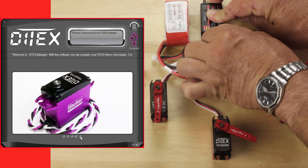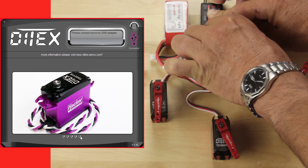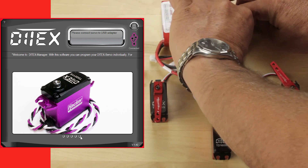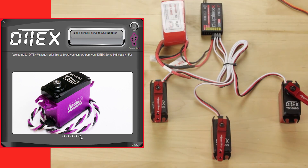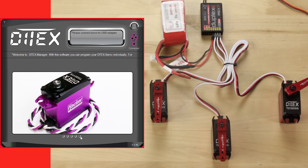Once we do that, we'll be able to operate the servos from the receiver to give you a visual idea of the changes that we've made. Those are returning to their center points, which we have modified. Once those finish returning, we'll cycle that control and show you what the servos are capable of individually.